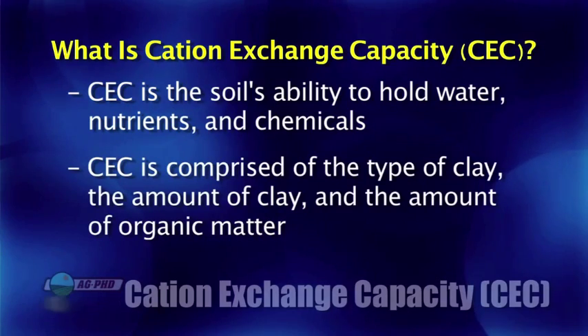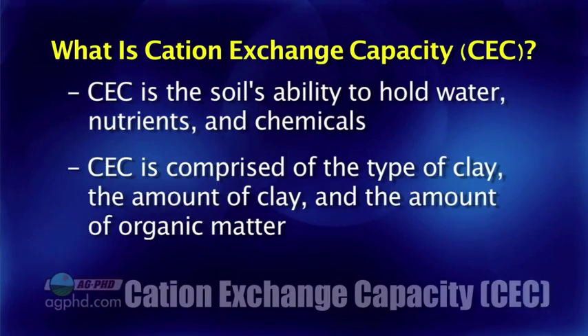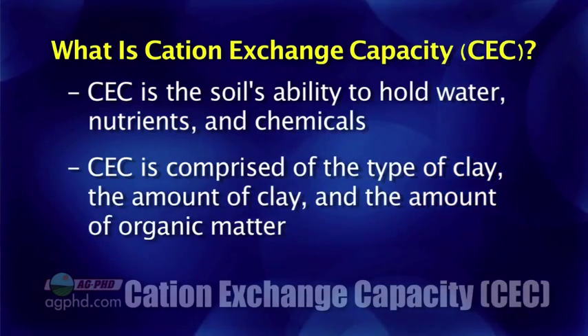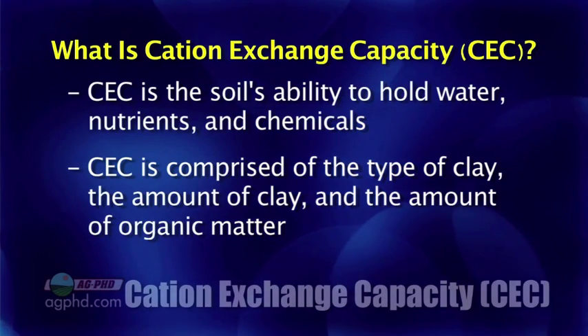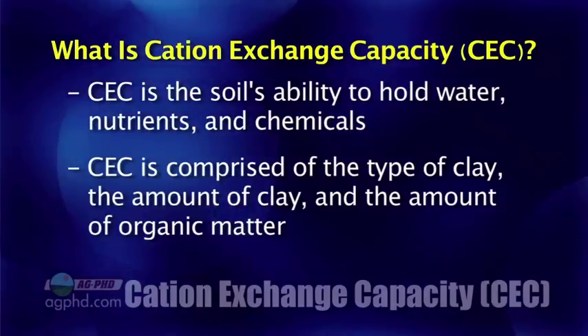What cation exchange capacity is made of is the type of clay and the amount of clay you have in your soil. Those two things you really can't influence without a big dirt mover switching the soil that's in your field. What you can change is the third component of cation exchange capacity, and that's your organic matter.